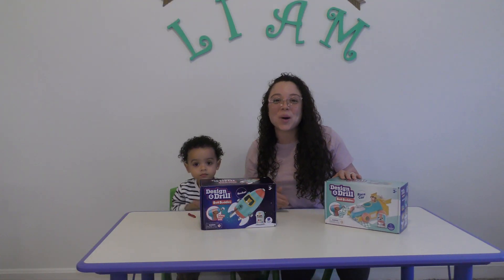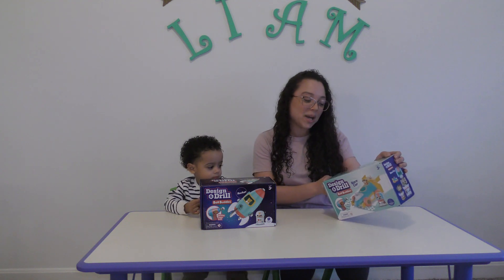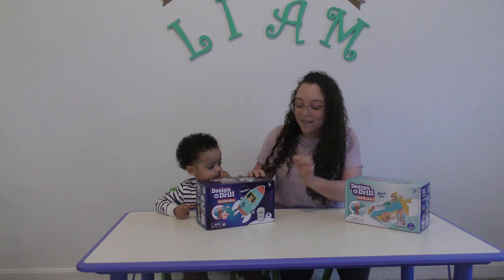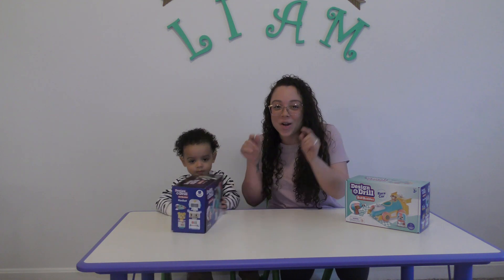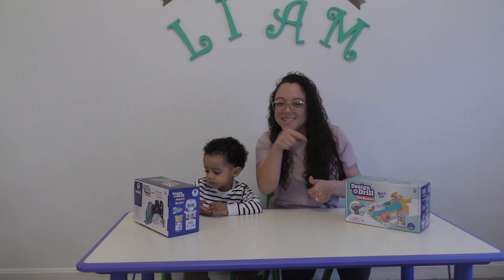Hey guys, welcome back to Liam's Toy Adventures. In today's video, Liam and I will be reviewing the Design & Drill Bolt Buddies Race Car and the Rocket. Are you guys ready to open this up? Because Liam and I are. Let's get to it.